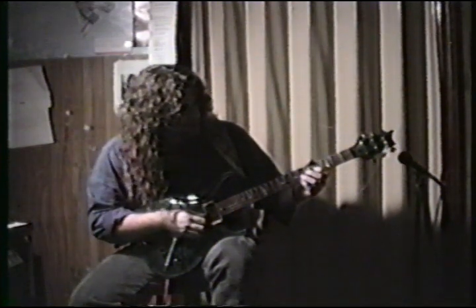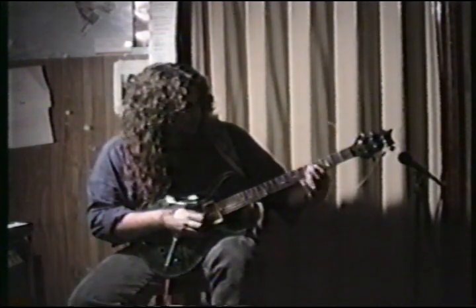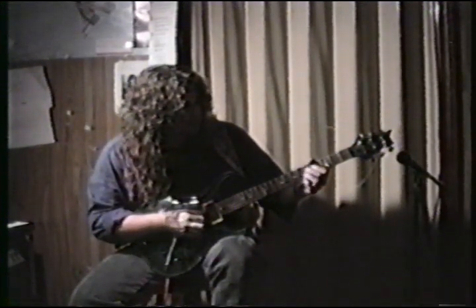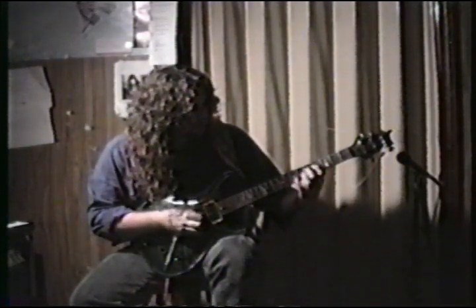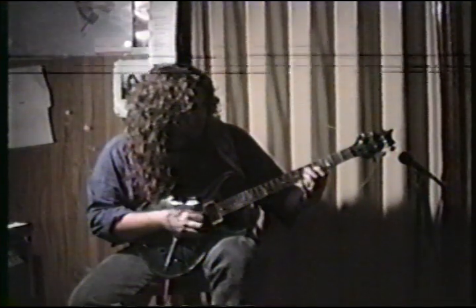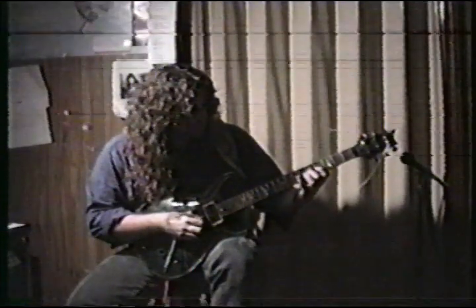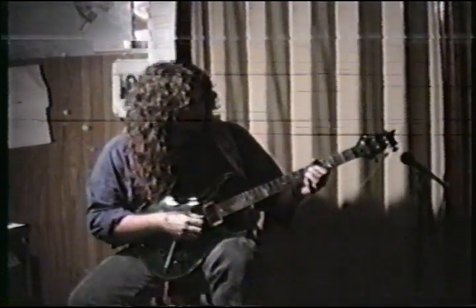Slide to the 7th fret of the G string once you finish that part, then come back down and do that again — 5th to the 4th fret. Do the same thing on the D string: 5th fret to 4th fret on the D string. So I'll play it real slow. That's the beginning of it.